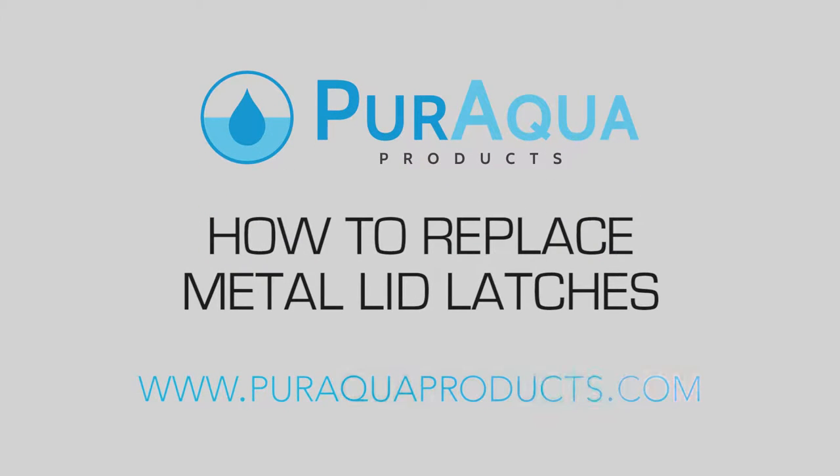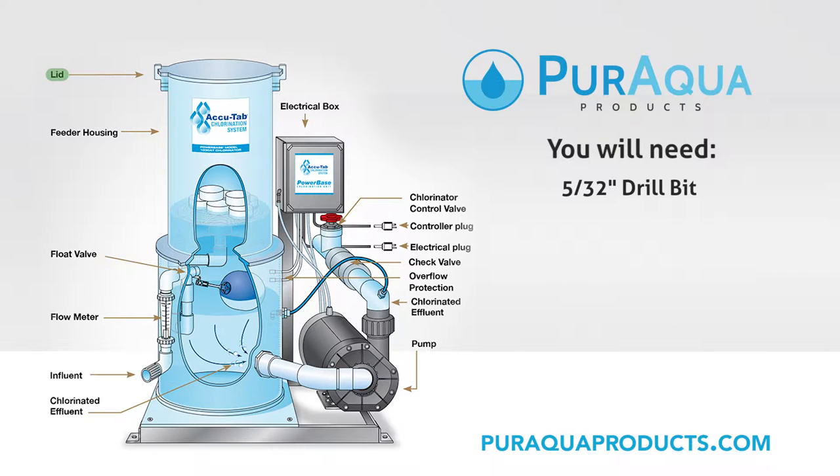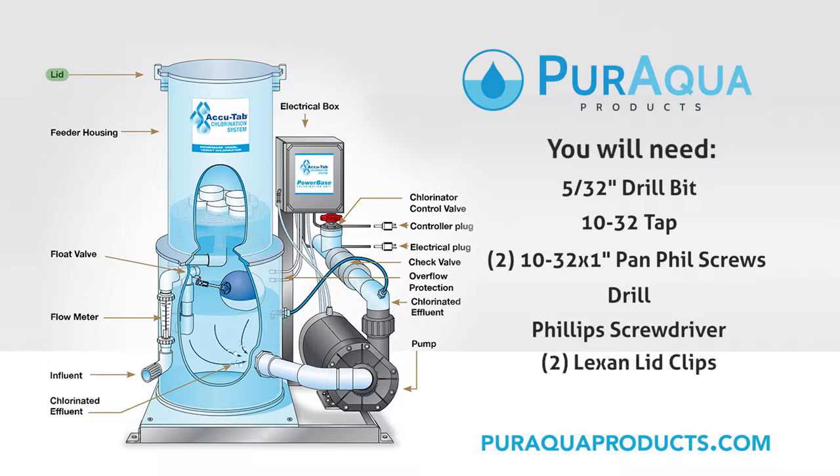In this video you will learn how to replace metal lid latches. For this video you will need a 5/32 inch drill bit, a 10-32 tap, two 10-32 by 1 inch pan head screws, a drill, a Phillips screwdriver, two Lexan lid clips, and a new lid.